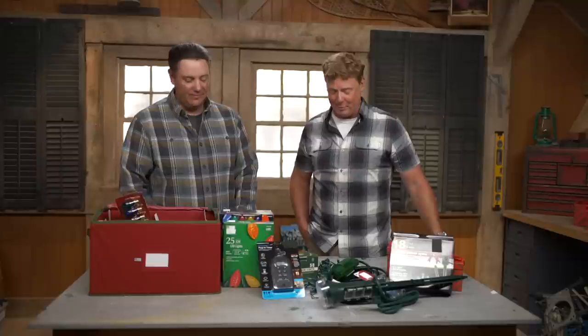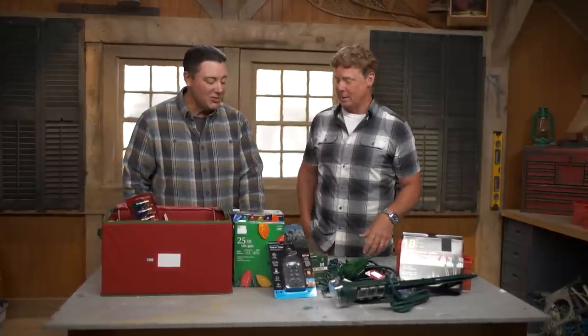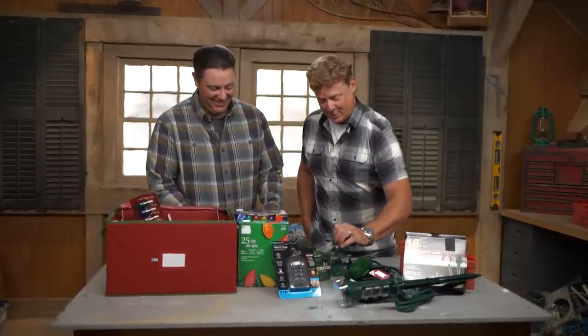All right, I appreciate it. You coming by to string the lights for me? I am not stringing the lights. Why not? Electrician — it's a good job.